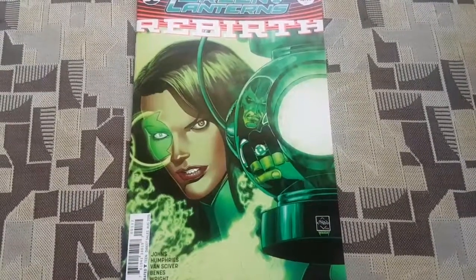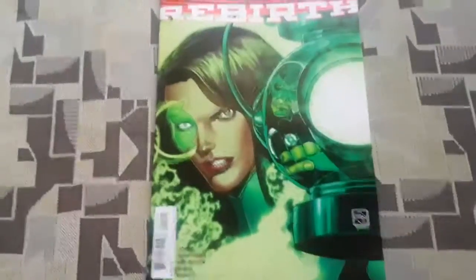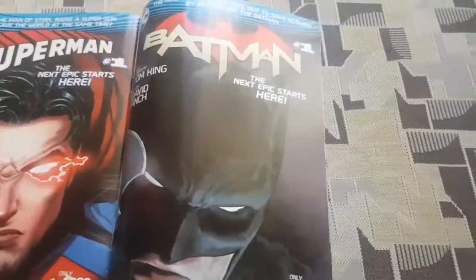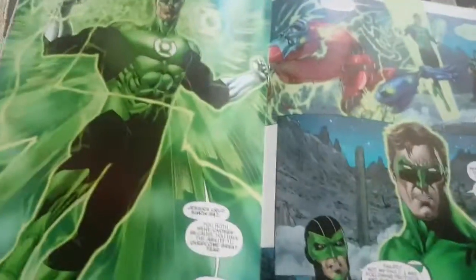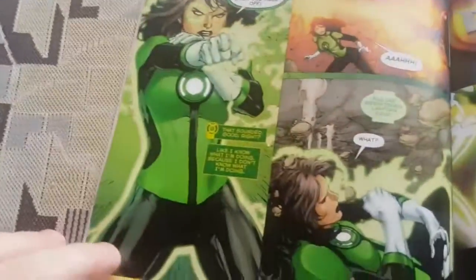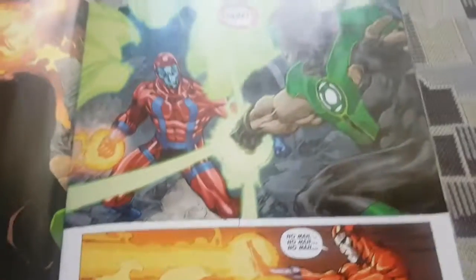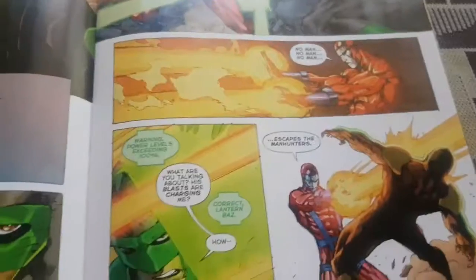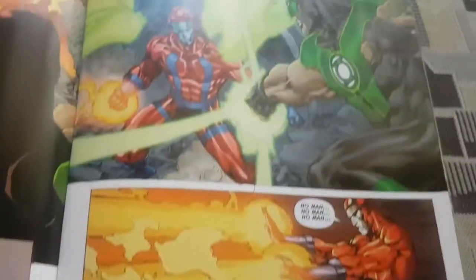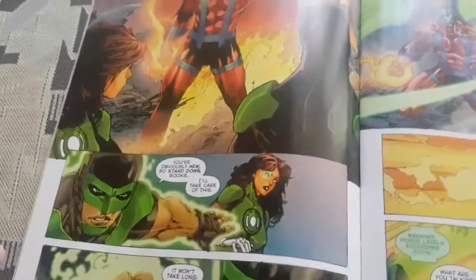Oh, I forgot about the artwork — it was Ethan Van Sciver and Ed Benes. Ed Benes did some of the artwork. As you can see, some of it changed midway through. This is Ethan Van Sciver, but this is Ed Benes. Ed Benes is a very good artist, but these days he's very rushed in a lot of what he does. As you can see, there's no real backgrounds — there's dust and stuff like that, but not really a lot of background. But he's still very cool.